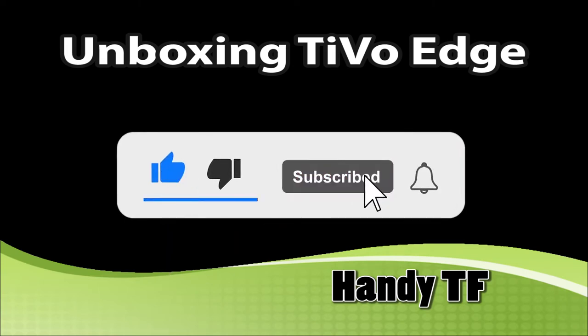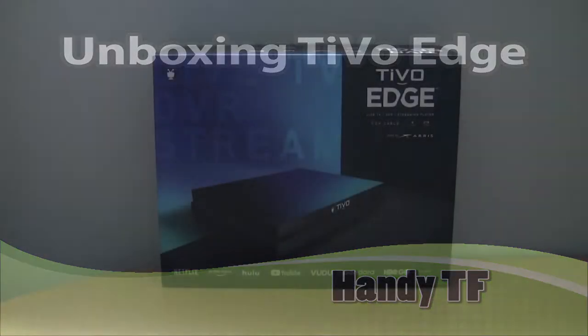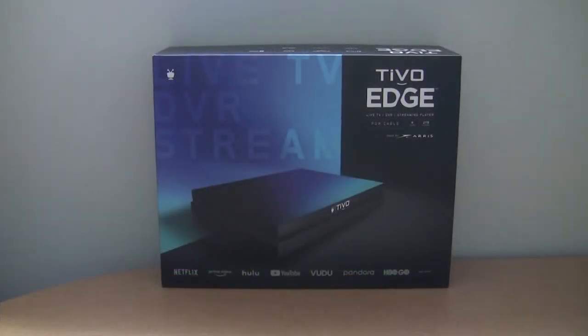Hi, this is Handy TF. I am upgrading TiVo Premiere to TiVo Edge. In this video, we are going to check out this TiVo Edge.